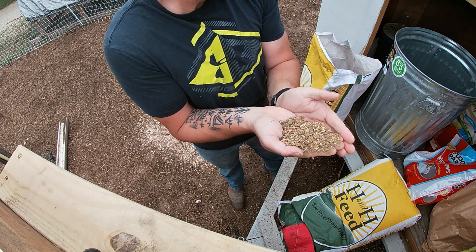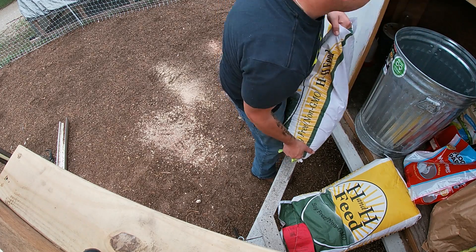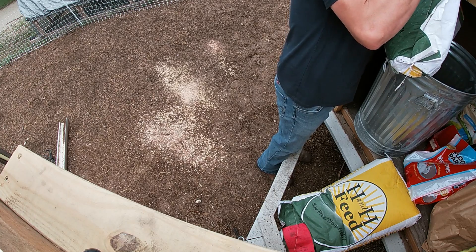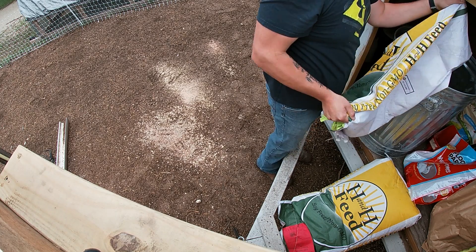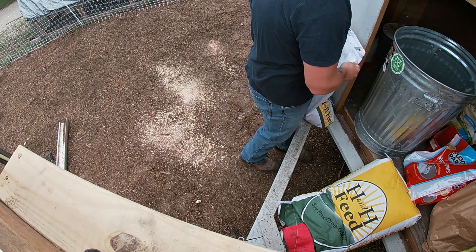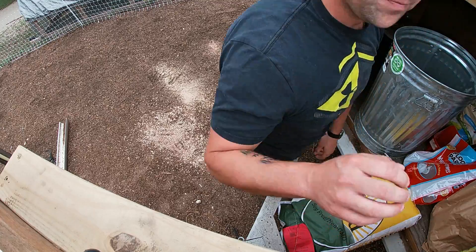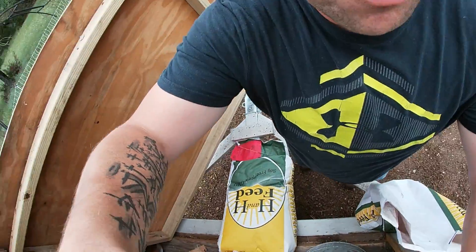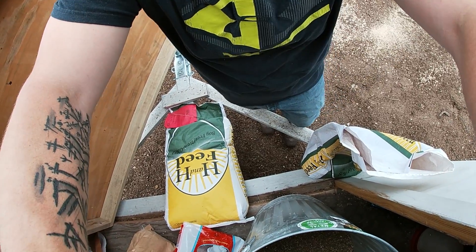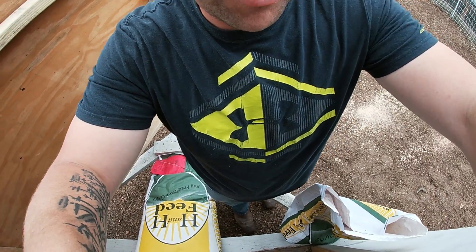They may like this pretty good. A lot of good stuff in there for them. Get all this stuff mixed up for them. You can just hear my chickens going crazy in there because they're ready to come out and eat. I wanted them to have this as their first meal.